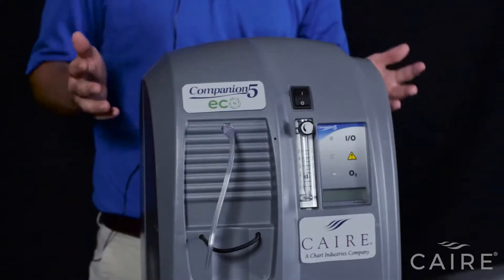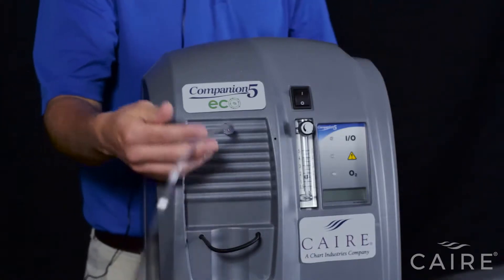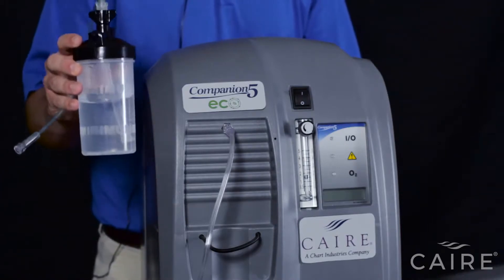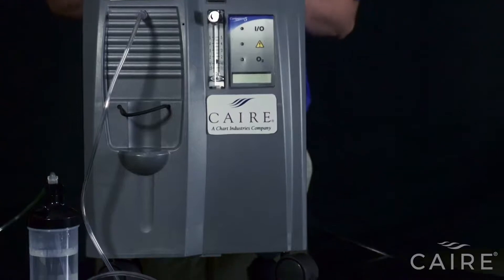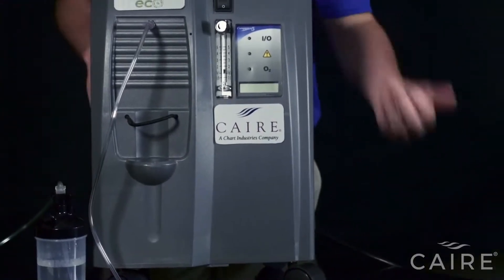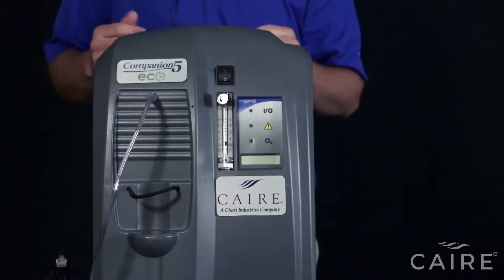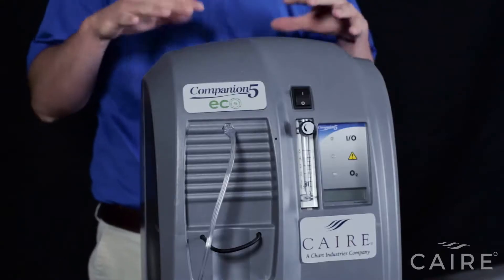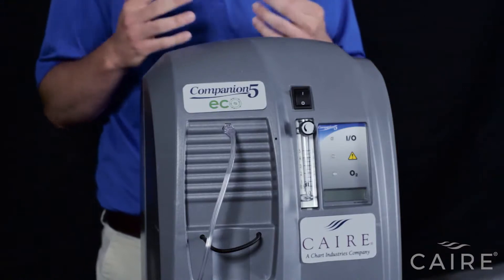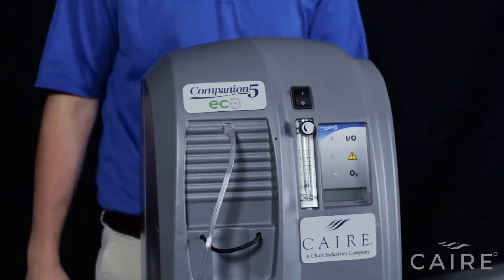Maintenance on the Companion 5 for the patient or user is actually very easy. You will want to make sure that you change your tubing or refill your humidifier bottle as instructed by your equipment provider. Air enters the machine in two different places: the air that you eventually breathe enters through the bottom of the machine where there is a filter, and air used for cooling enters through the vents on the back. When you set the machine up, make sure that neither of those places are obstructed — keep it about a foot away from all walls, curtains, furniture, or anything like that to ensure proper airflow.